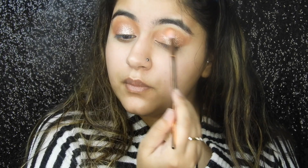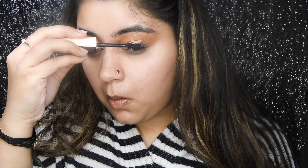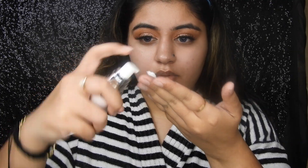A little glitter doesn't hurt anyone — it gives so much life to your eye look. Just blending out all the harsh edges and voila, done with the eye makeup. Adding some mascara, which is very important as we are going to apply falsies.